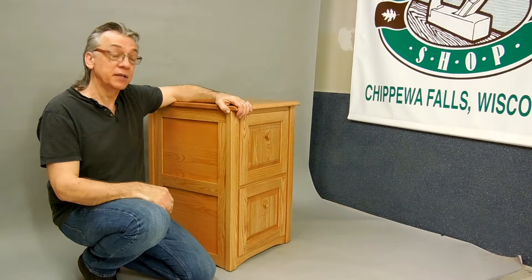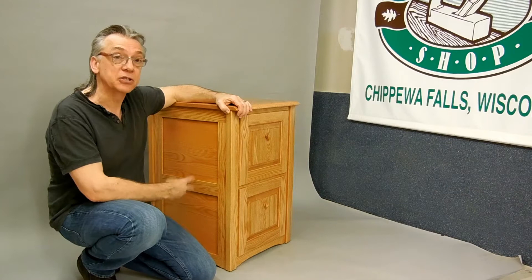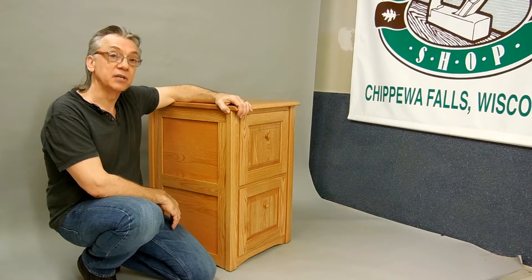Hi, this is Gene, welcoming you back to the old furniture shop. I'm just getting ready to take some pictures of my newest line of file cabinets. When I make a file cabinet, my goal is to make a cabinet that's going to last for a hundred years or more and still look this great and still be just as functional. And I'm sure with the kind of money that you're spending on a file cabinet, you'd love to have a cabinet that you could pass down to future generations. So I thought I would take just a few minutes to show you some of the techniques I use in making these file cabinets so that you can make an informed decision.